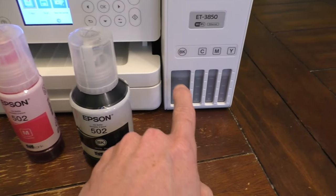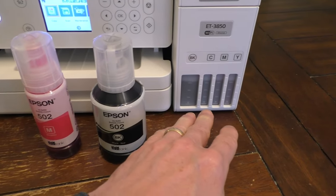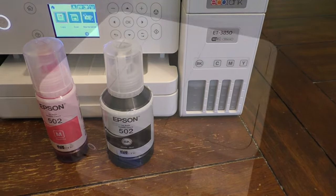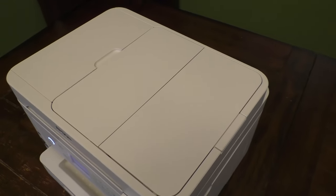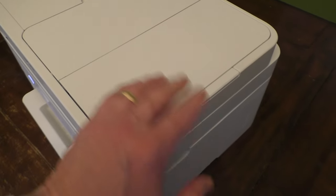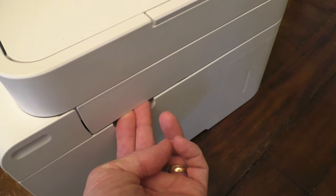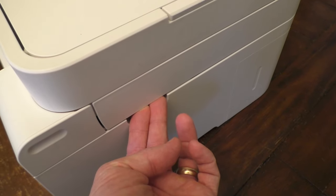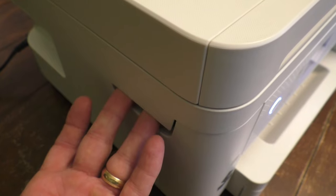Today I'll show you how I filled up this printer with this ink for the first time. So when it's time to refill your ink, the first thing you want to do is lift up the top of the unit to expose the interior, and the way you do that is by grabbing onto the little handle here on the right side and the other handle from the left.